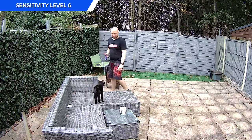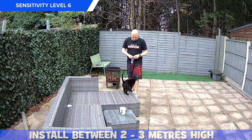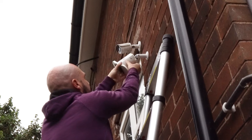Day footage isn't going to bring issues providing you haven't installed the camera too high. It does recommend that it's installed between 2 to 3 meters in height, and if it's installed higher than this then expect quite a lot of missed footage.